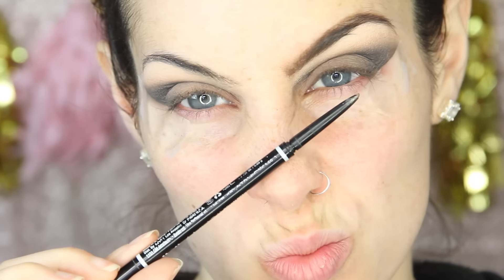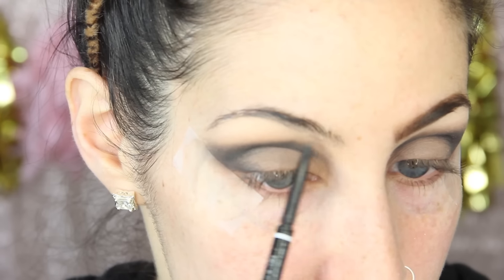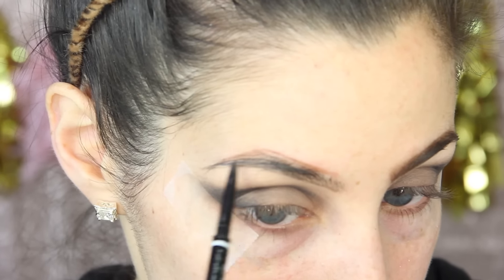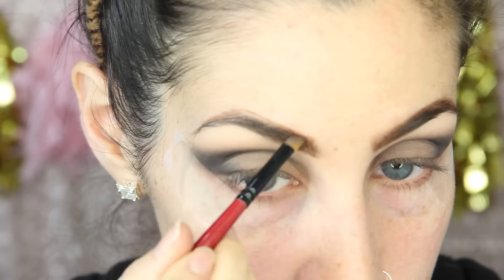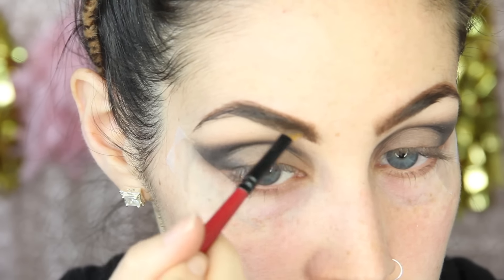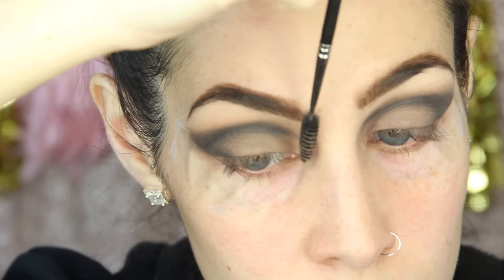Let's move on to the eyebrows. I ran out of my favorite eyebrow crayon and I keep forgetting to buy a new one at Target, so I've just been using the NYX Micro Brow Pencil. I like the shape of it but the color is a little too light — I like darker browns almost to the gray point. So I'm just using the pencil to line along the bottom and create a more defined arch, but not really filling in with it. Instead, to fill in the brow, I'm using a Peak Natural Stain Brow Powder in the shade Espresso.